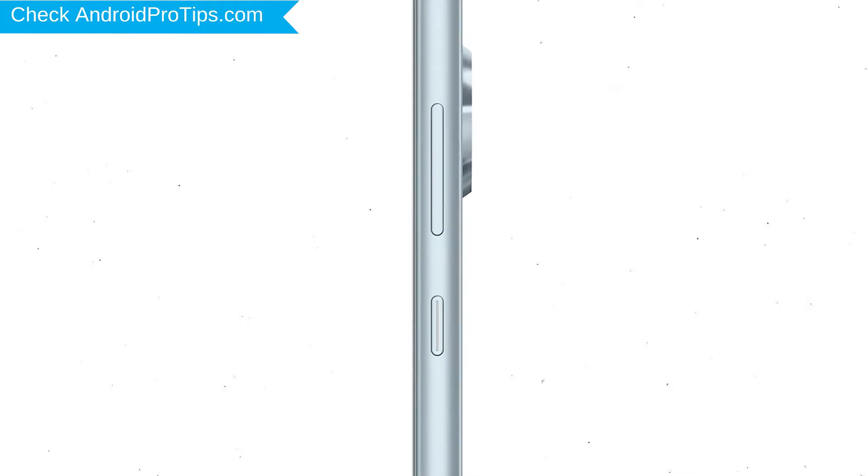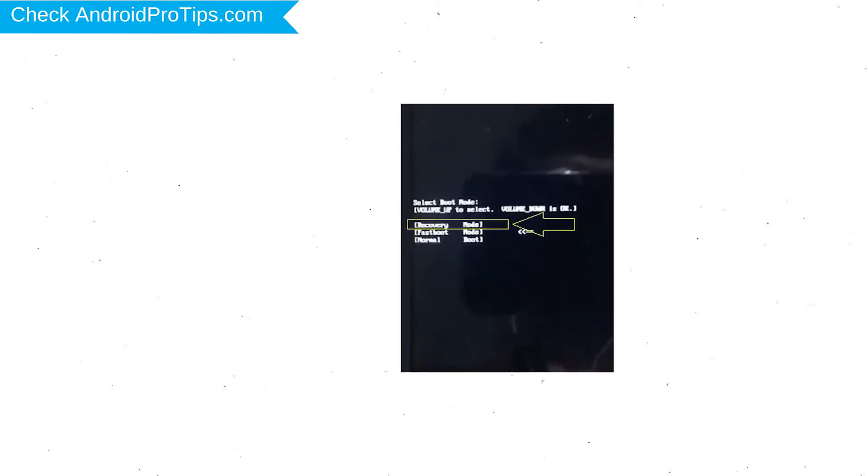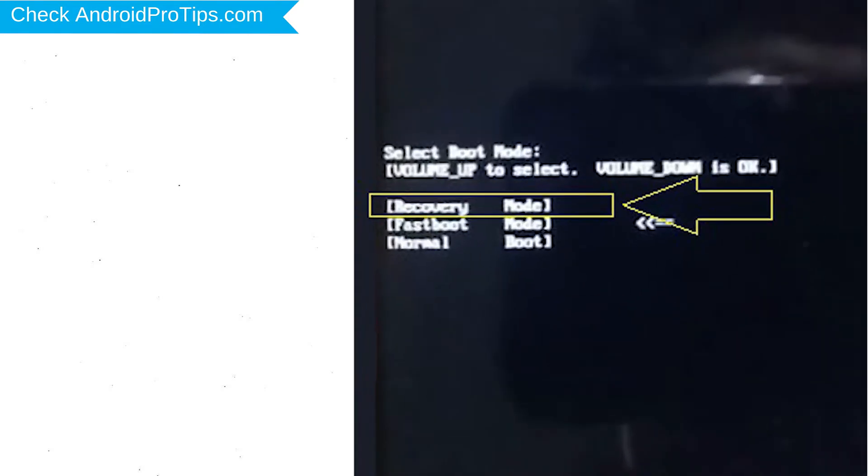Power off your mobile by holding the power button. Next, hold down the volume up and power button. Release both buttons when you see boot mode. Then choose the recovery option by using the volume buttons to navigate and the power button to confirm.